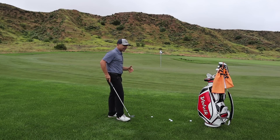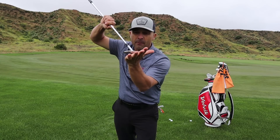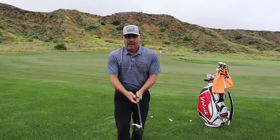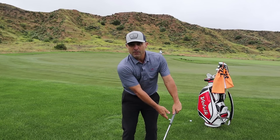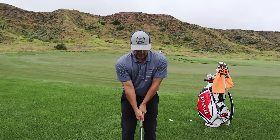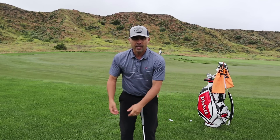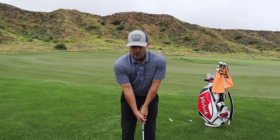Really open that face up and use the bounce on here. I am not putting my hands forward — everything's in the center: weight center, hand center, everything center. I'm just relaxing as much as possible. So set up and relax, open that face.